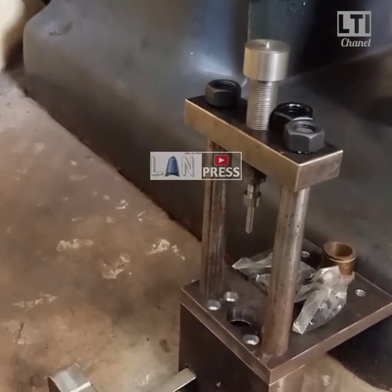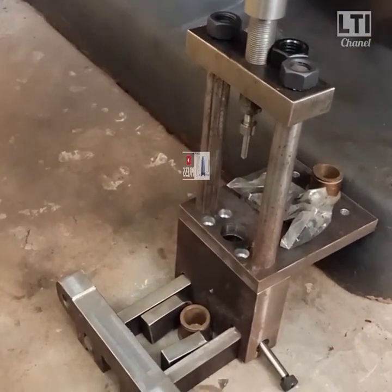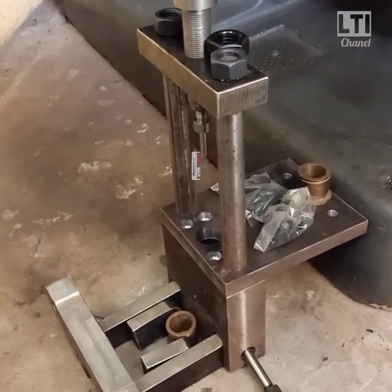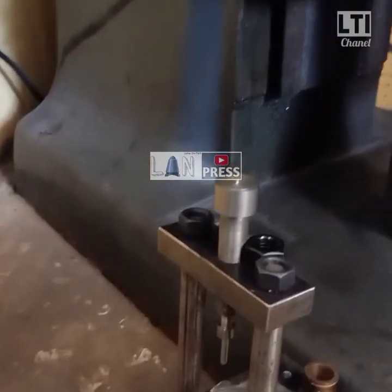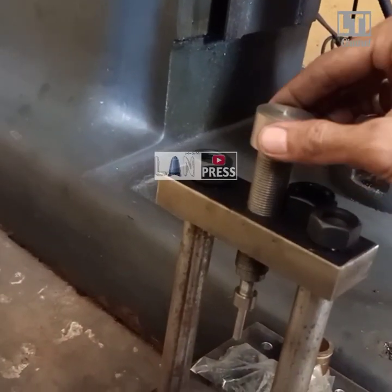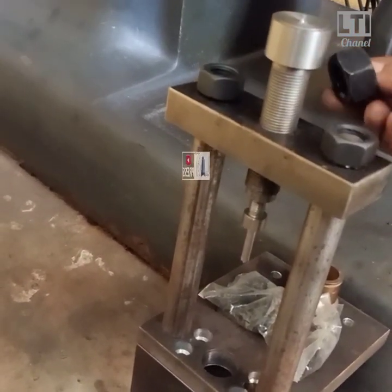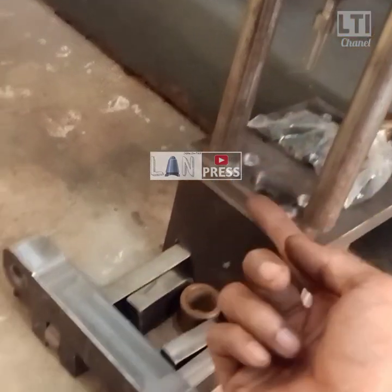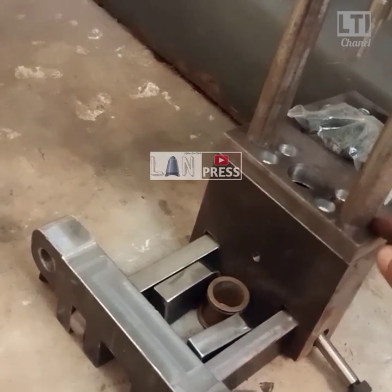Untuk yang sudah order, saya prediksi yang gelombang kedua, saya estimasi minggu depan saya kirim semua serentak. Ada dua orang yang sudah closing pembayarannya, payment. Maaf, nanti saya kirim sekalian semuanya. Bisa disetting, tidak dikunci lock, nanti ketika sudah sesuai beratnya, tinggal kunci aja lock.